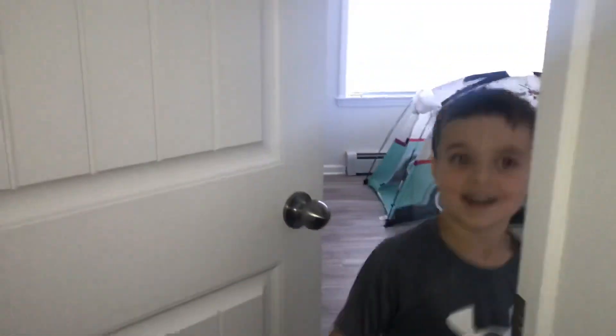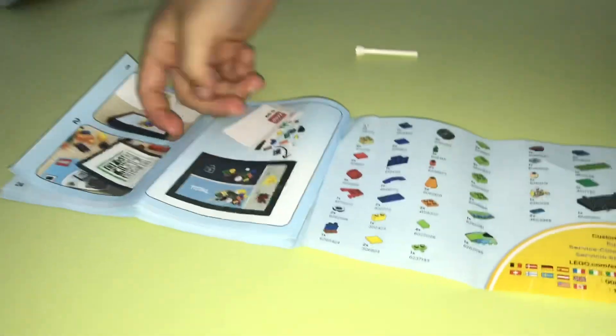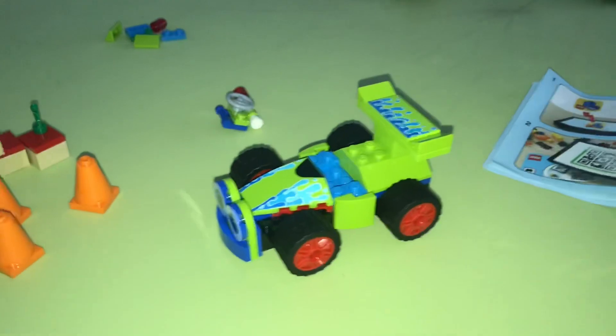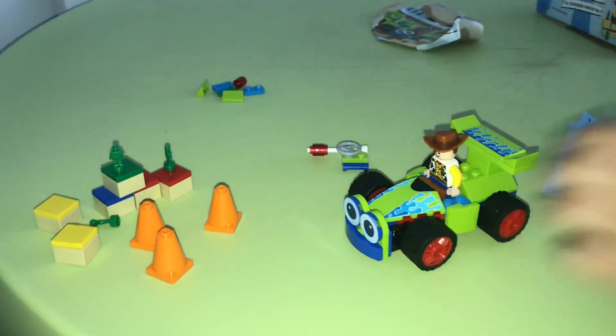I'm done! Okay, I'm going to come check it out. Oh my goodness, it's amazing! You did it just like the picture. That's my last step. Awesome. You did the last step. And you could actually put him on there to drive, right? Mm-hmm. Let's look at the picture and see where it goes.